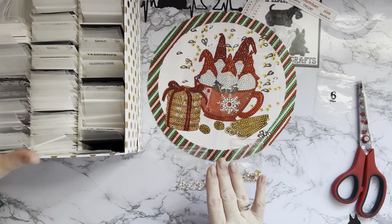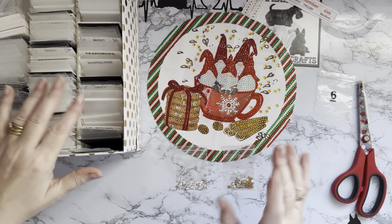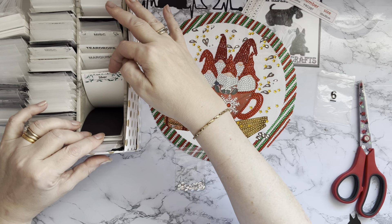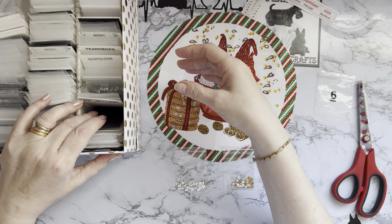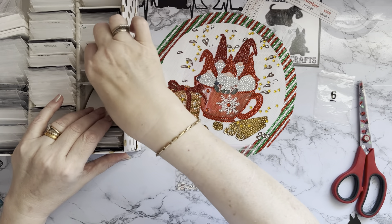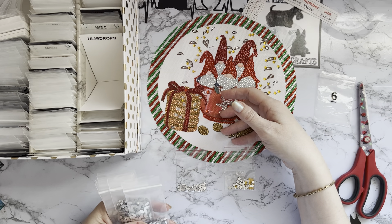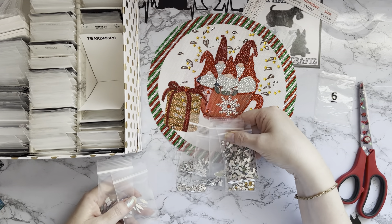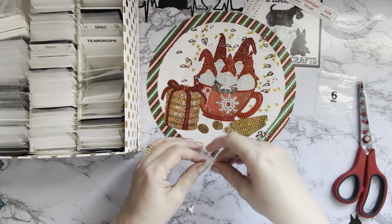We haven't got any in that side. Let's have a look in the miscellaneous - I don't think I have any stars in that side either. So we need to look in silver. For each different color I have a card that says the color: silver, gold, yellow, red, pink, blue, green, purple, black, and white. In silver I'm looking in marquees - I have a card for large rounds, marquees, and teardrops for each color. I think these are the iridescent coated ones - yes, that's the one.